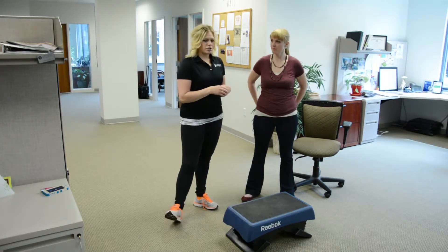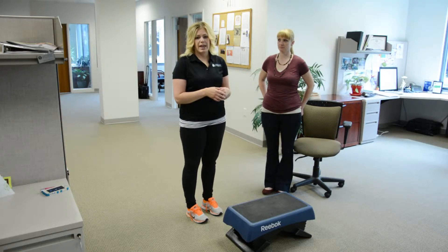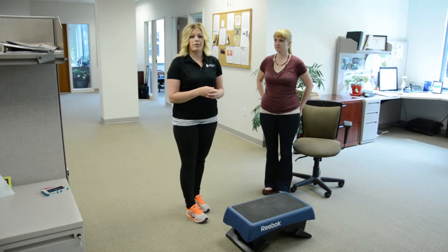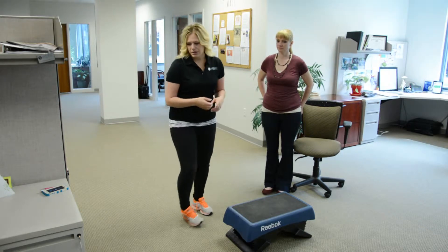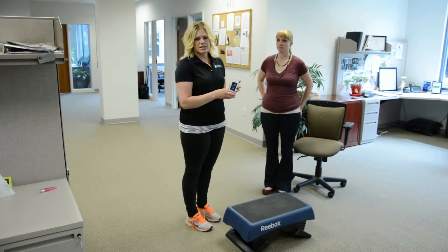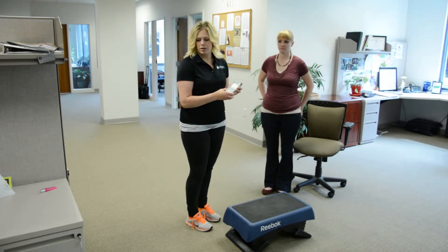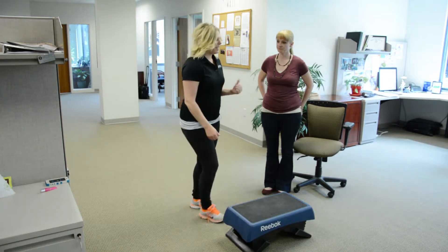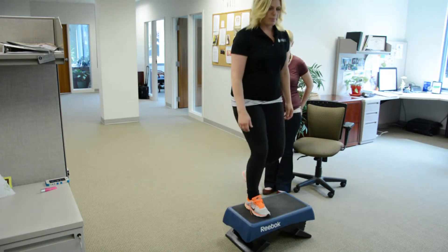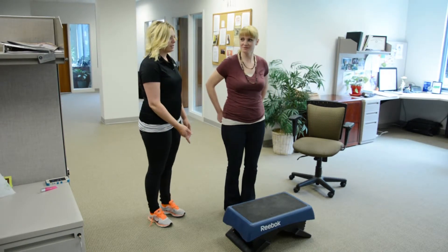The step should be a 12-inch step, and we step to a 96 beats-per-minute metronome for three minutes. We always demonstrate for the client so they're well aware of the test and why we're doing it. We can use a phone or computer for the metronome — whatever is easiest. We show them, ask if they can hear the beat, and they step up, up, down, down to the beat.